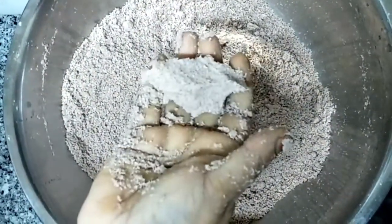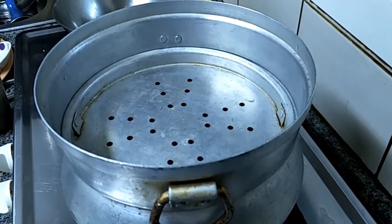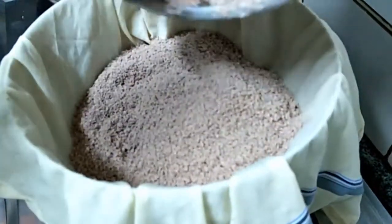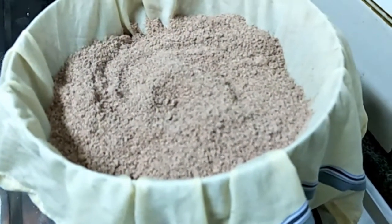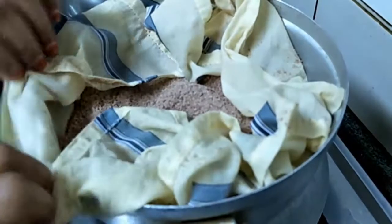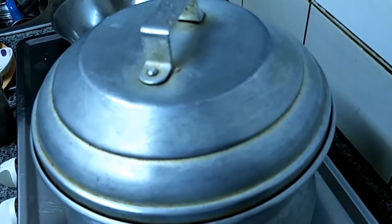This is the consistency you have to prepare the flour. Keep the idly cooker on flame. Put a cotton cloth inside before laying, then add all the flour which we made for puttu — no need of any puttu maker. Just close it with the lid and leave it for 15 minutes.